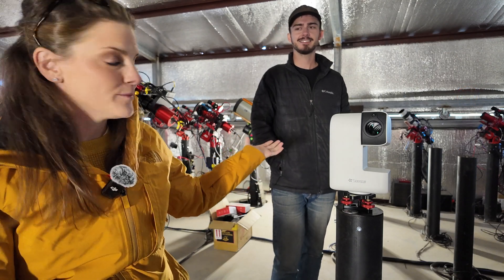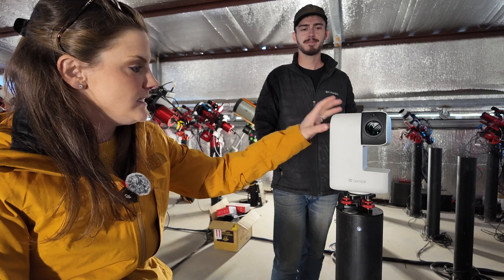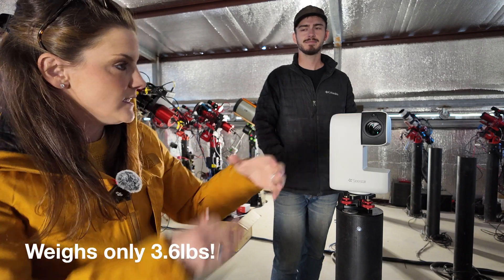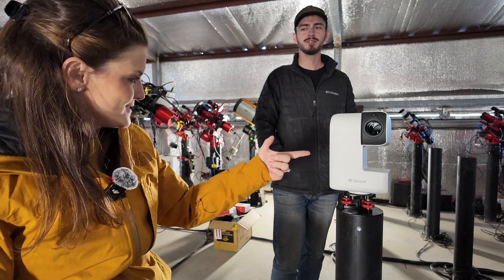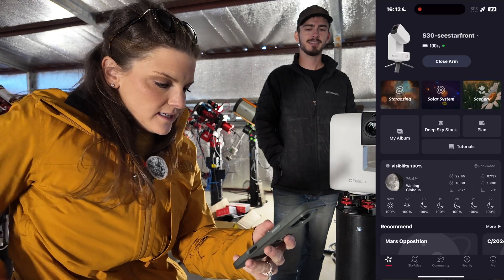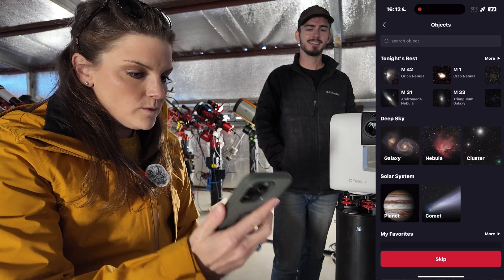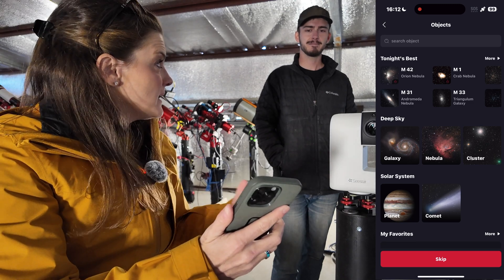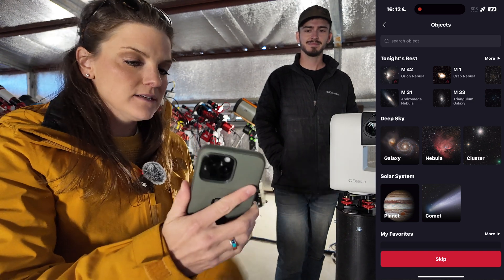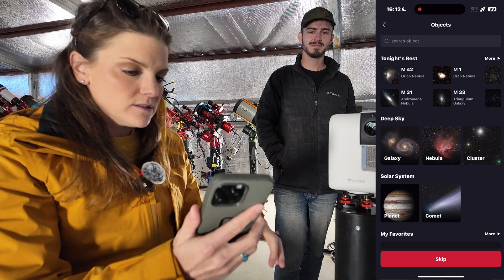So if you're out camping — for example, Bray is heading to Big Bend National Park next week — you could easily pack this up, and if it were core Milky Way season, you could get your nice wide landscape shots with this unit. Looking again at the app, there are different fields you can look at. For beginners who may not be as familiar with what's in the night sky at a particular time of year, the app tells you the best targets for tonight in your particular location.